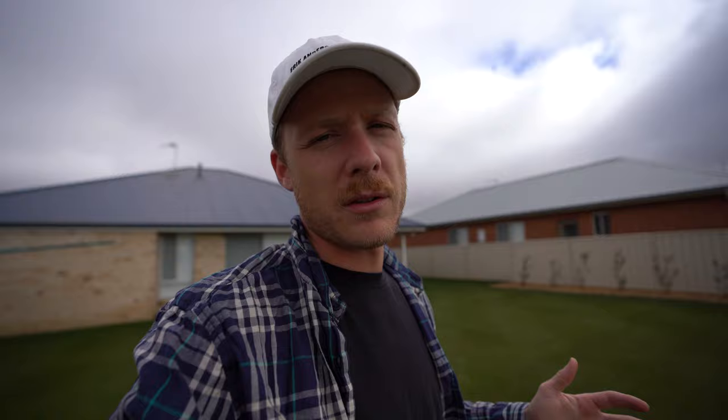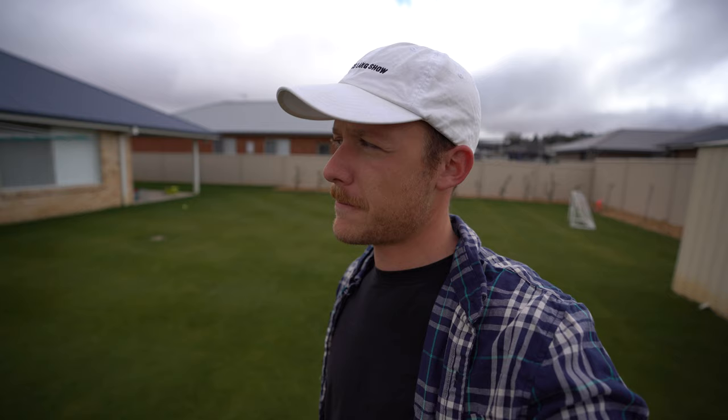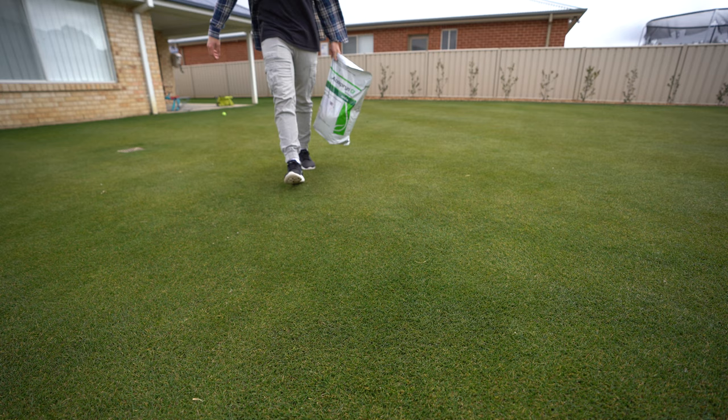Today we're supposed to get around about six mil, so I won't apply it until the rain is nearby. But if you're trying to knock down something like army worm or sod web worm, actually leave it on the soil surface and don't water it in for 24 hours. Those particular pests sit in the soil surface and feed in the thatch layer at the top. So if you want to prevent things, water it in. If you've got something to knock on the soil surface like army worm, don't water it in for 24 hours.